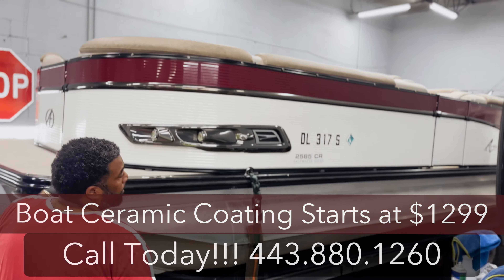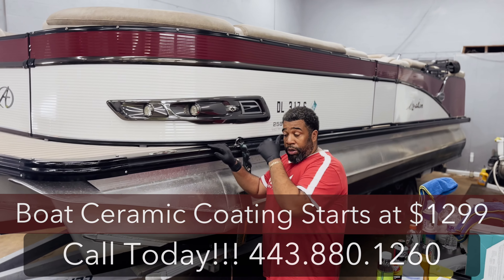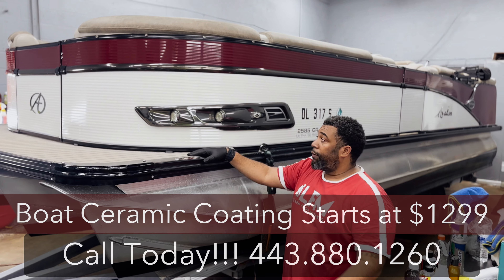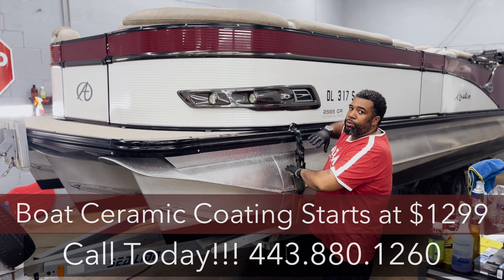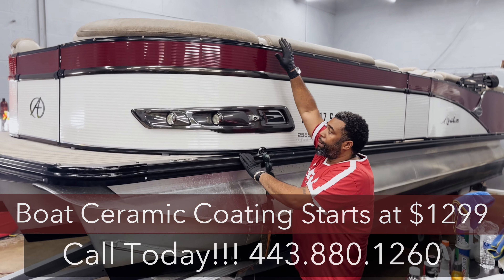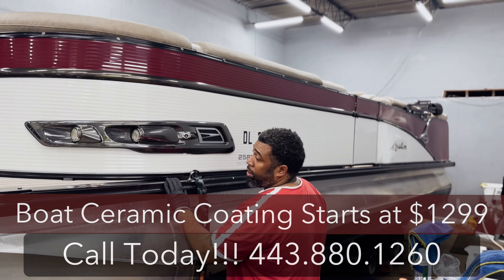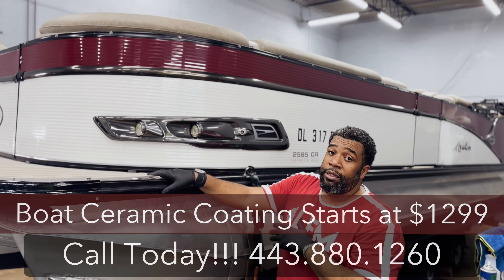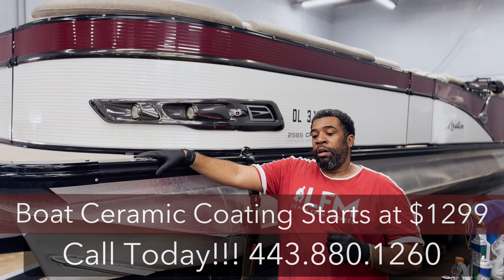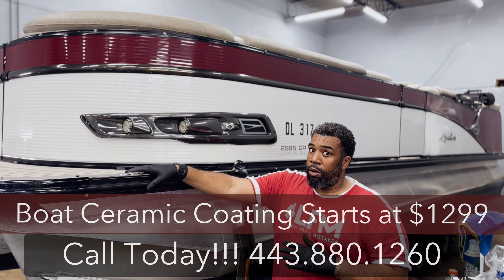We've got a pontoon in here. The client came in and said, 'I want you to cover this with a three-year coat.' He wanted all the oxidation off — it wasn't real heavy, just light. He didn't ask that we cover the bottom; he just wanted top to bottom here. So we restored it all the way to the back, to the engine, got it done. His three-year coat is on. A job like this for any boat owners, we can start you at about $1,499.